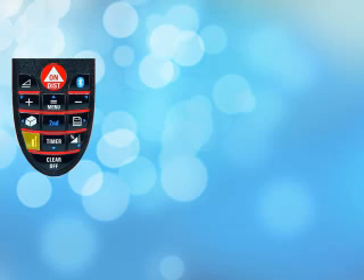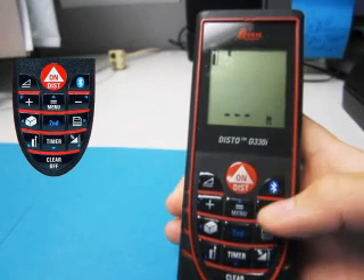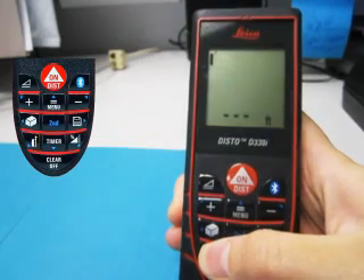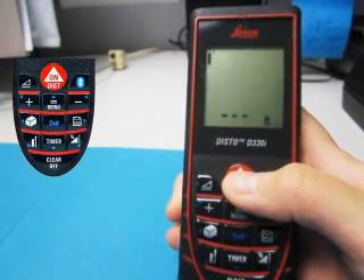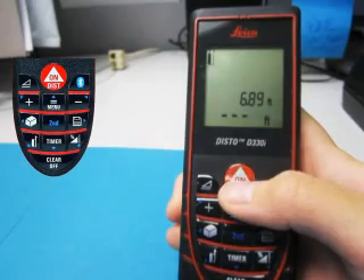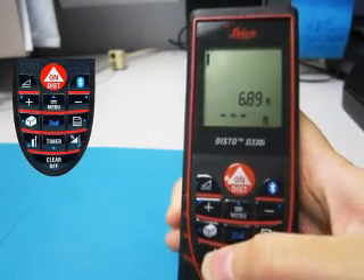Pressing this button will change the reference point of the laser to either the front or rear edge of the Disto. In other words, it allows you to choose whether to take the length of the Disto into account when measuring. Pressing the button quickly toggles between the two edges. After obtaining a measurement, it returns to the default reference point at the rear edge. By pressing and holding the button, you can set the Disto to continually measure from the front edge until it is powered off.